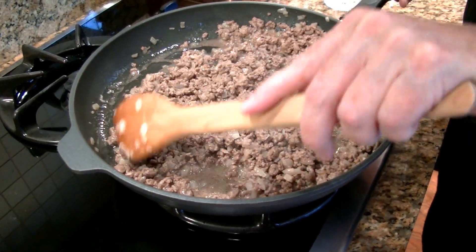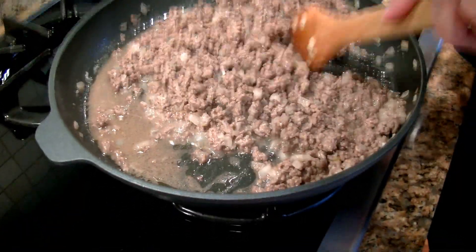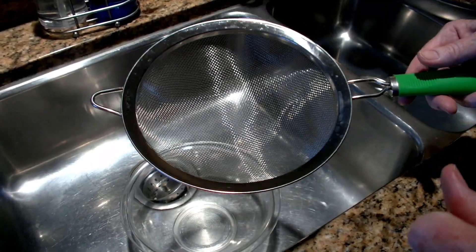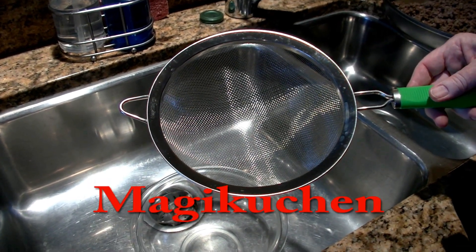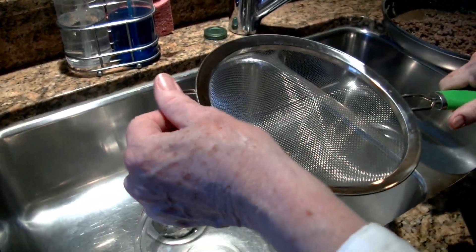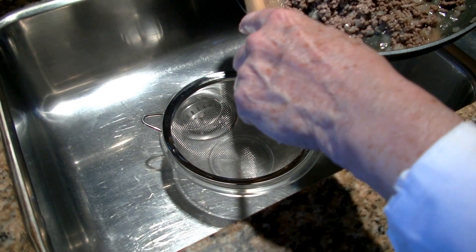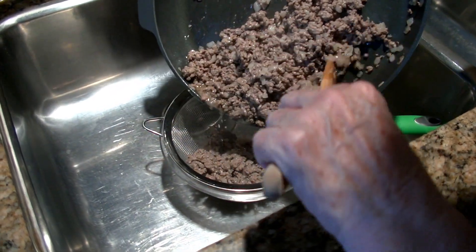My meat is all browned, but as you can see there's a lot of liquid left which contains a fair amount of fat, which I really don't want. So I'm going to take this over to the sink and place it in a strainer to get rid of this extraneous stuff. The strainer I'm using is one that was sent to me recently by a company called Magic Huchen, which I assume means Magic Kitchen. It's a lovely, sturdy strainer — I especially like this lip, which is straight, which means it can fit over any bowl just perfectly. So I'm going to get all of that excess liquid and fat off.